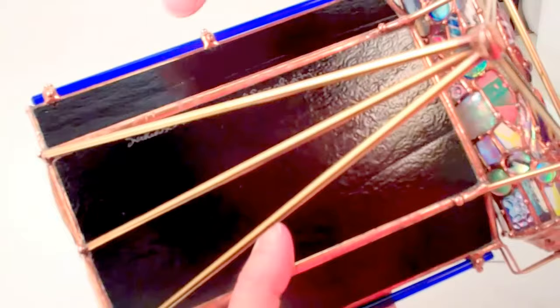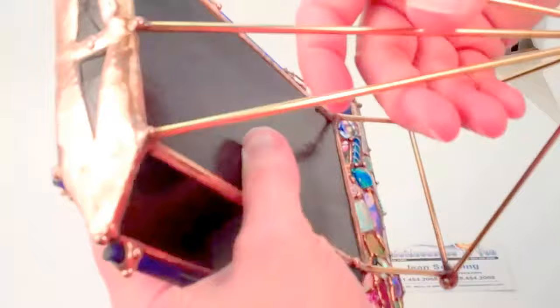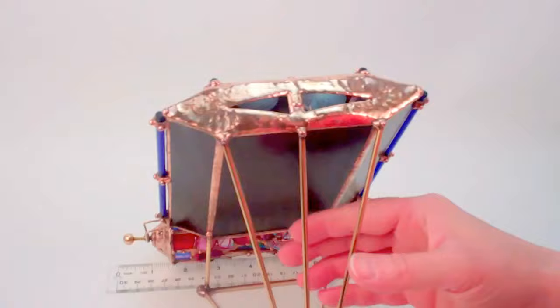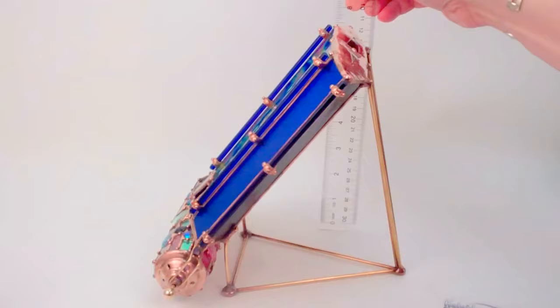Sue signs her work by etching directly into the surface: Sue Rio 2017, number 87, Serendipity. The overall depth of Serendipity on your table is just over 8 inches, and it has a width at its widest point at the axle of just over 8 inches as well. The overall height of the kaleidoscope is approximately just under 8 inches.